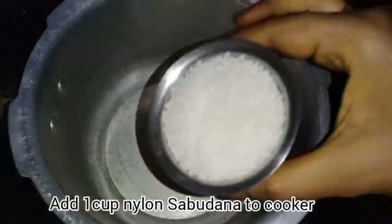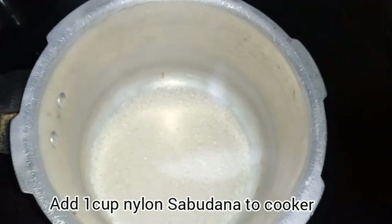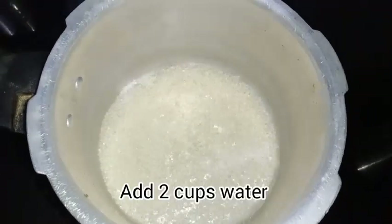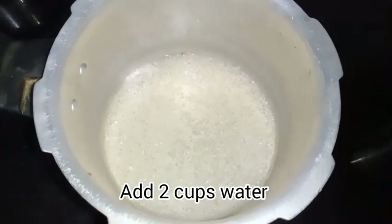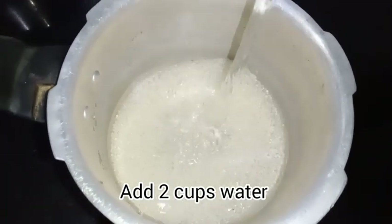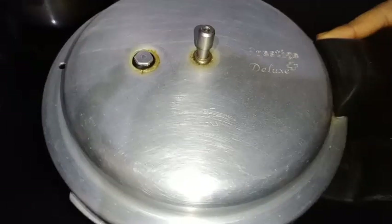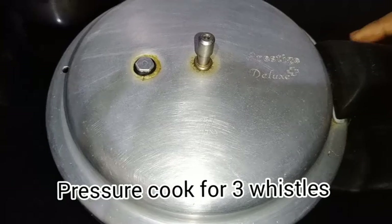First, put one glass in a cooker. Friends, put it in the same way. Now, do it in 3 different ingredients.